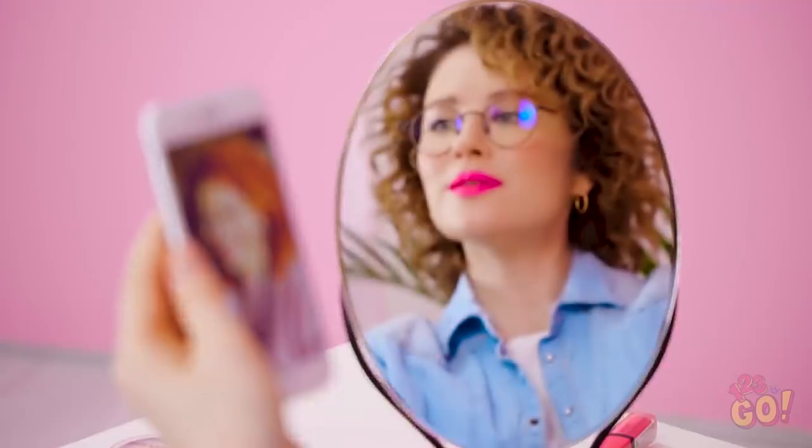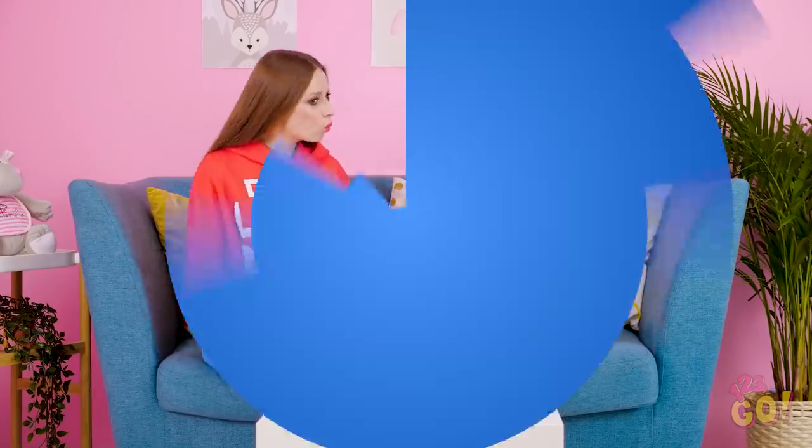Sophia, you made your hair look exactly like the picture! And now, without further ado, it's selfie time!